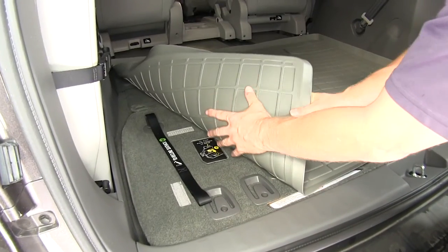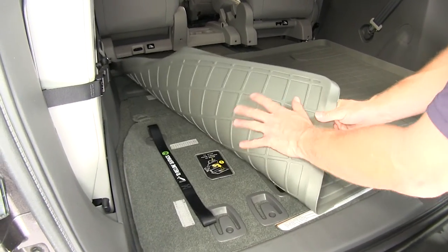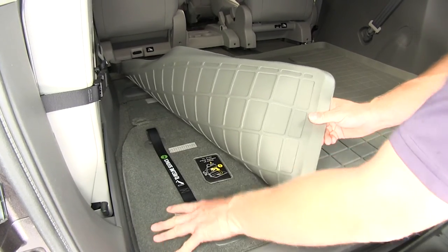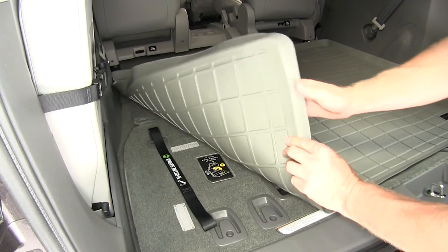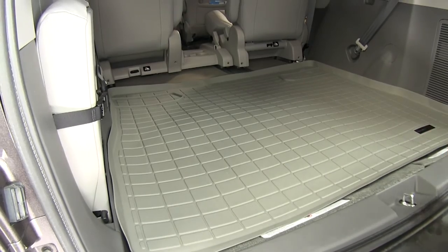If you take a look at the bottom edge, it has the same imprint as the top. However, it looks smooth but it actually has a bit of a grippy surface to help attach to the upholstery or carpet on the back of your folded up seats, so it won't slide around as much.